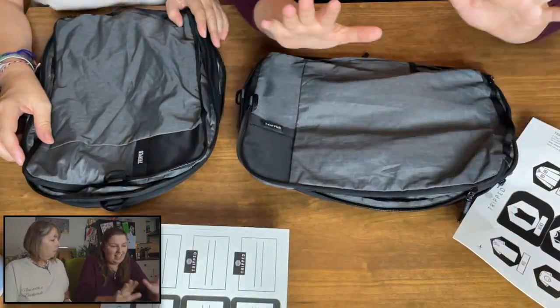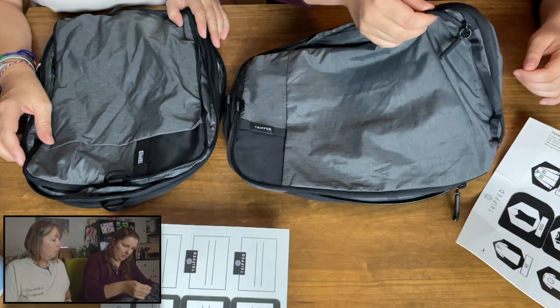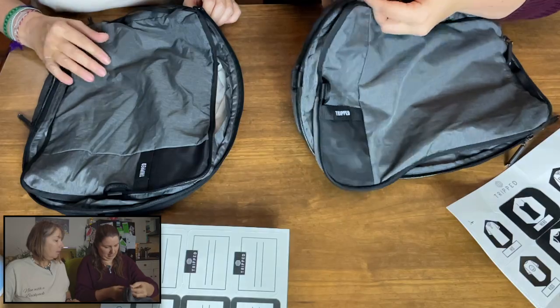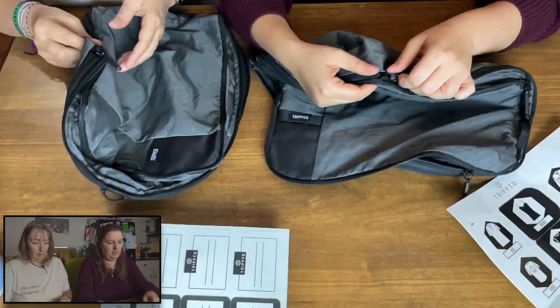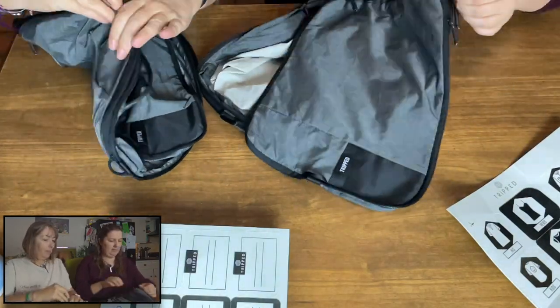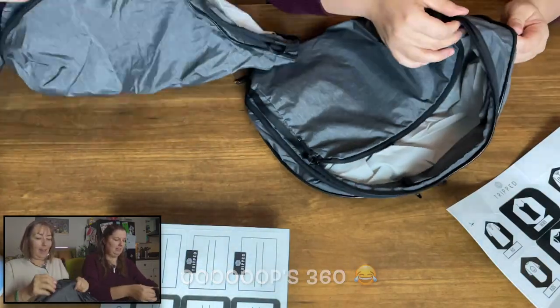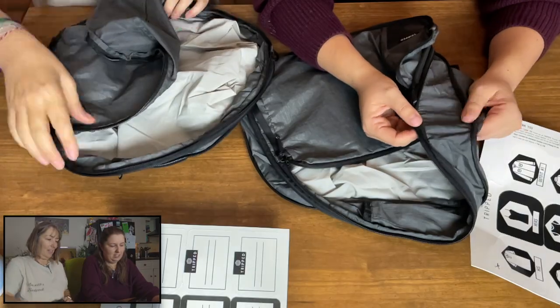Another brilliant thing is they are expandable. You undo this middle zipper on the side all the way around 365 degrees and it expands by about an inch and a half.